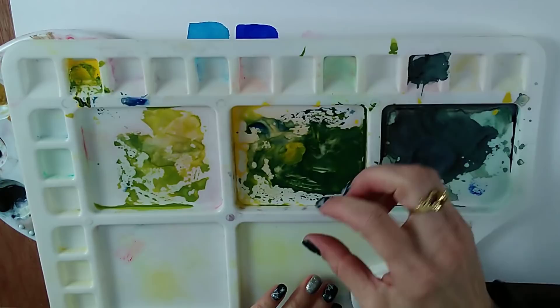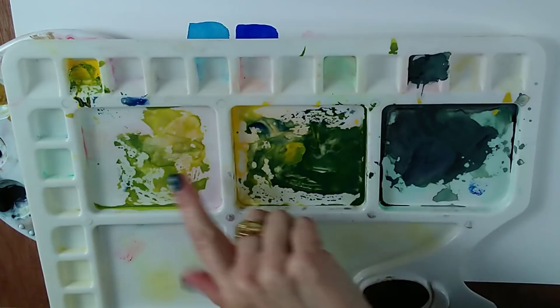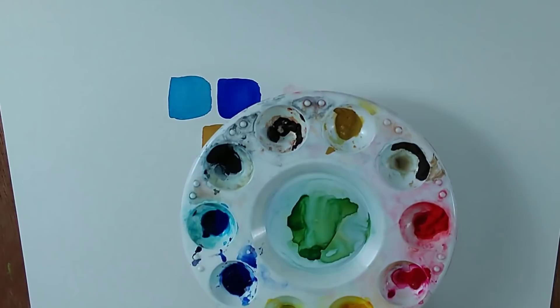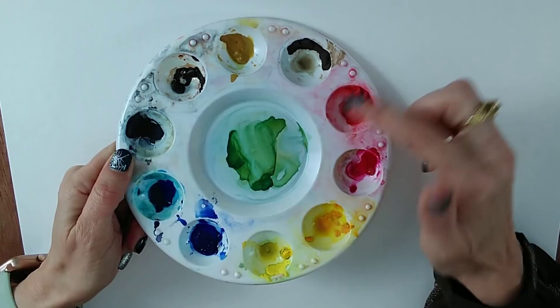Here's a palette I'm using at the moment for a Patreon painting. You can see the mess — some of the colours start to get mucky. In contrast, this other palette is fairly clean because I have cleaned it. My rule is that I clean my palette after the end of each painting. You can see these were tube paints squeezed out and gone hard.